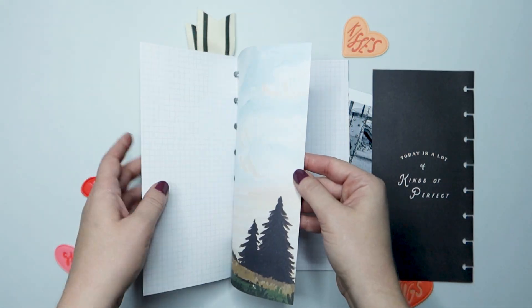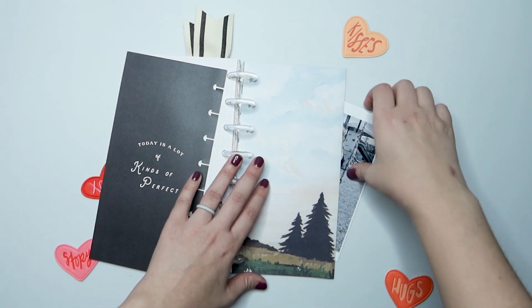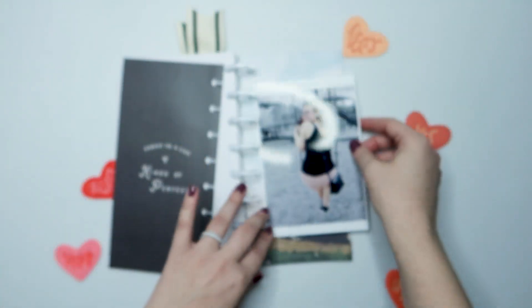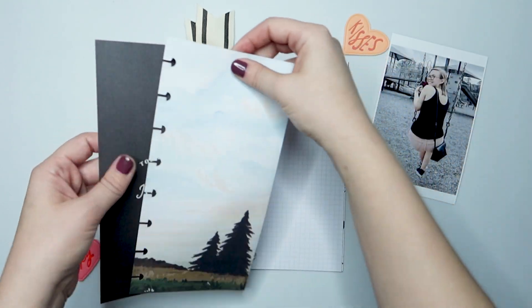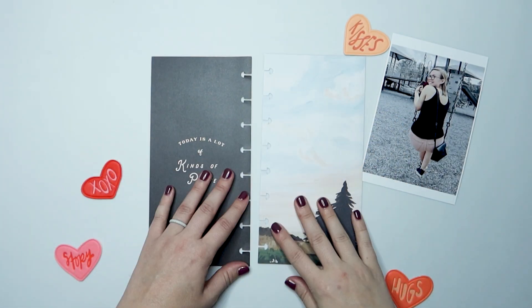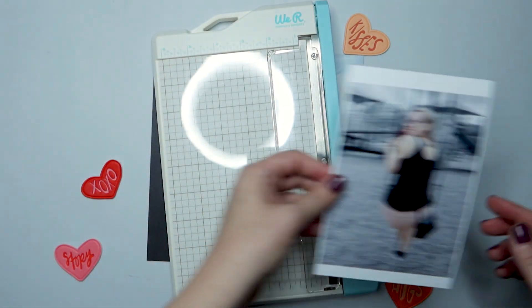So now I'm just going through some of the pre-punched pages that I have and picking out two pages to document this photo of me at the park yesterday for a friend's child's birthday party. I did have my husband take a photo of me on the swing because I love swings, and I wanted to go ahead and document this and my love for swings.